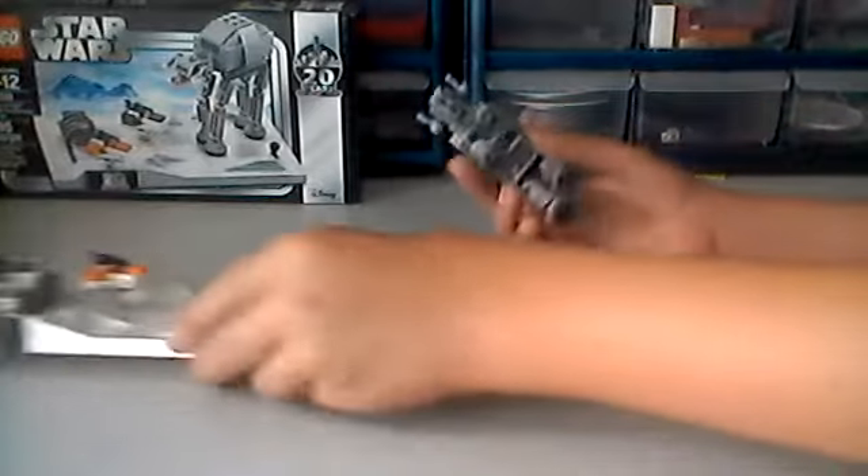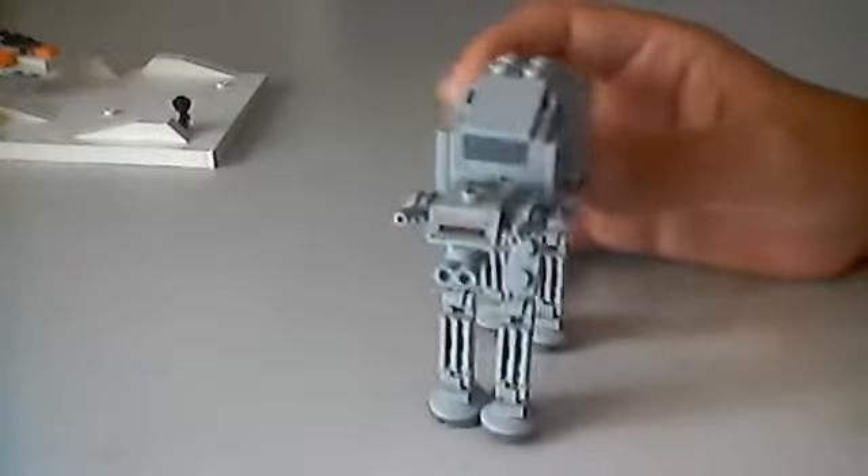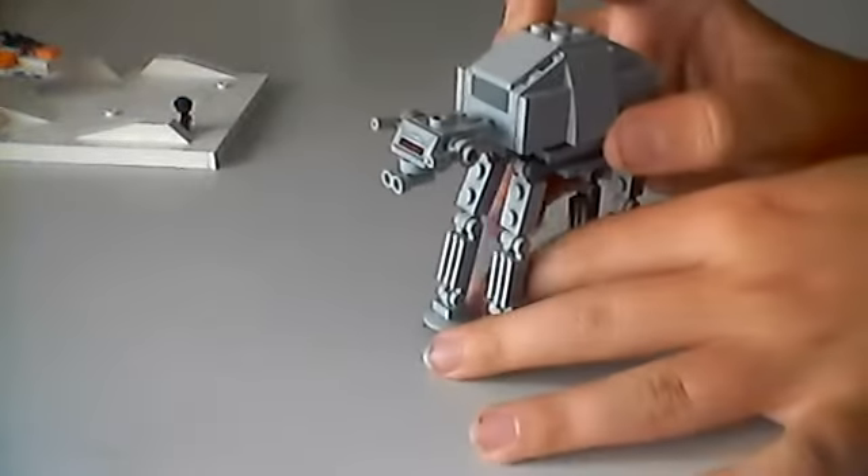Let me show you the AT-AT first. Here is the little AT-AT — or AT-AT. I like to call it AT-AT. It's not an AT-AT in my opinion; it's an AT-AT.